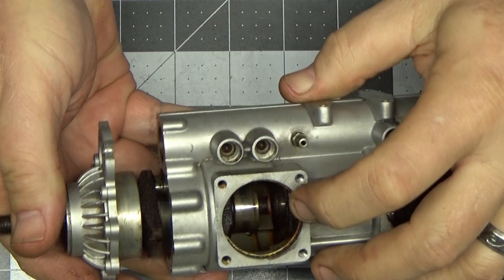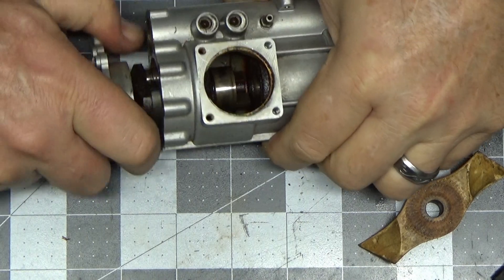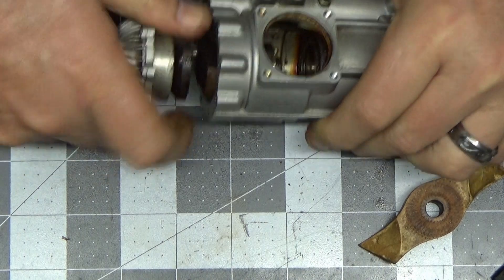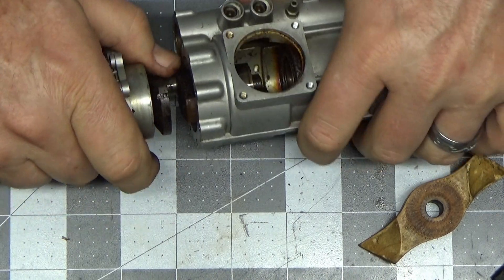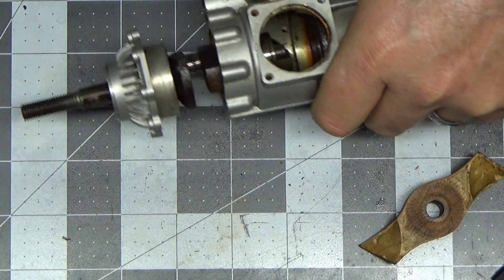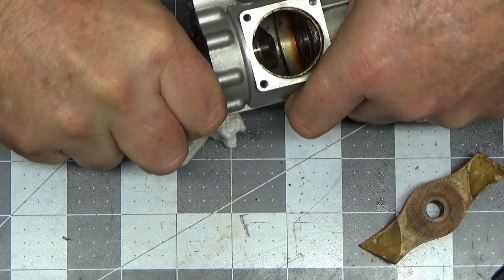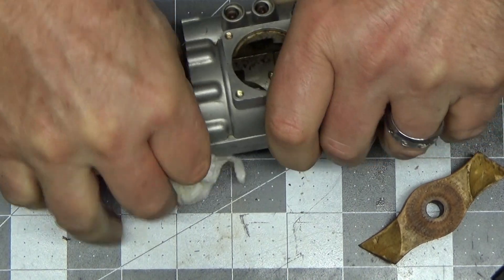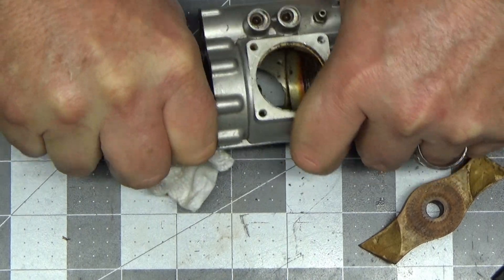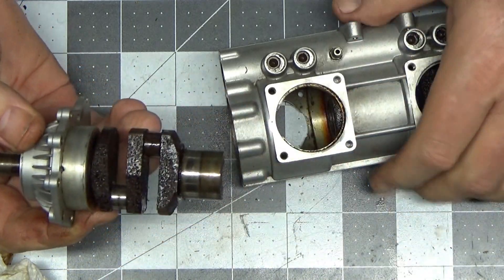Remember when I was telling you about this two-piece crankshaft? The front piece is about to come right out here. Hopefully it doesn't make reassembly too difficult - getting that center piece out is really going to be a challenge. Front half of the crankshaft is free.